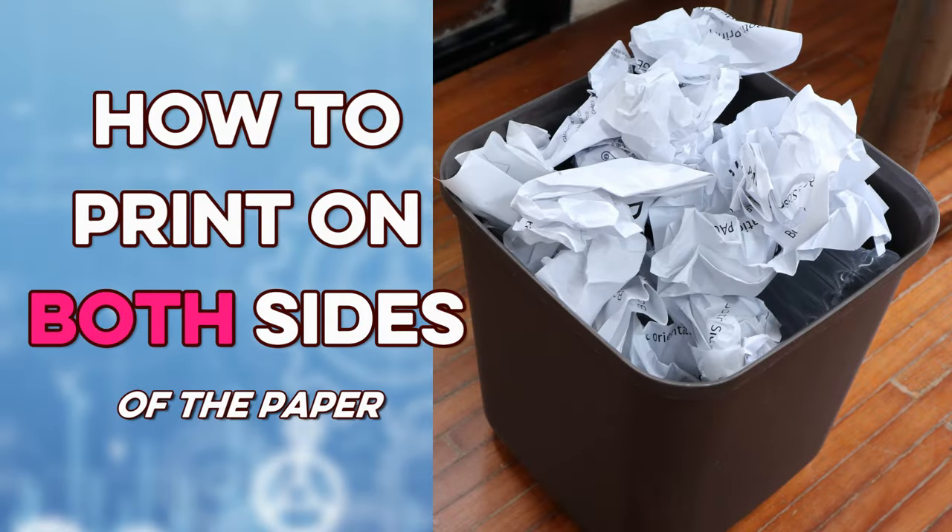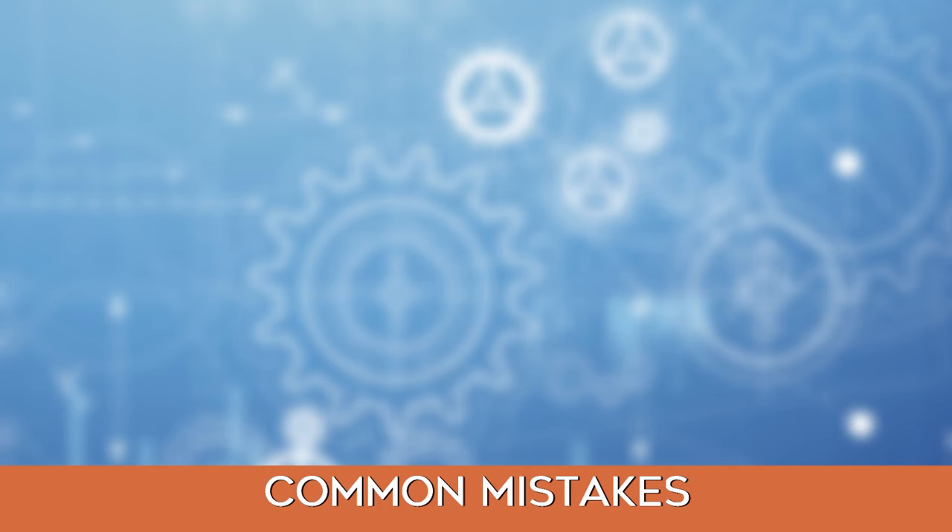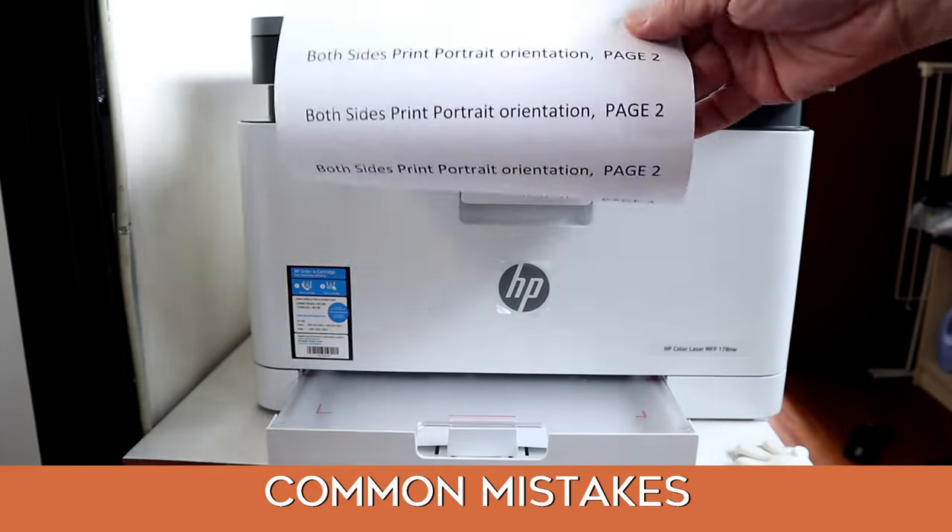How to print on both sides of the paper. Here are some common mistakes.